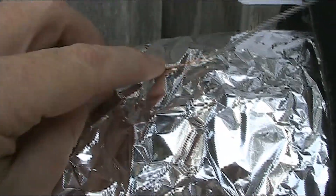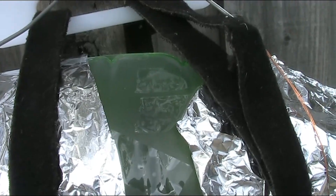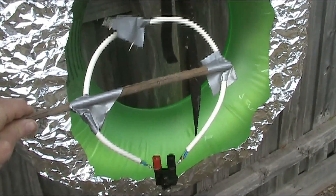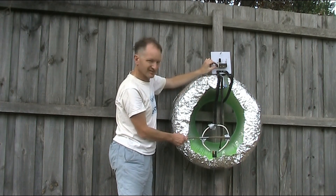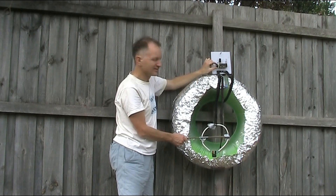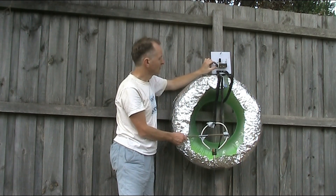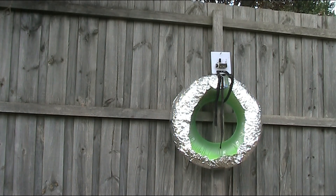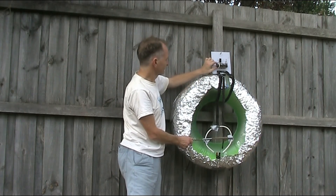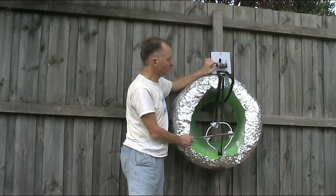Next stage is I'll tape the wire from the variable capacitor — there's two of them — to the foil, right near the end, or at least as near as possible. Here's the inner loop attached to the coax going to the transceiver. With the capacitor nearly fully meshed, I can get resonance at 14 megahertz.